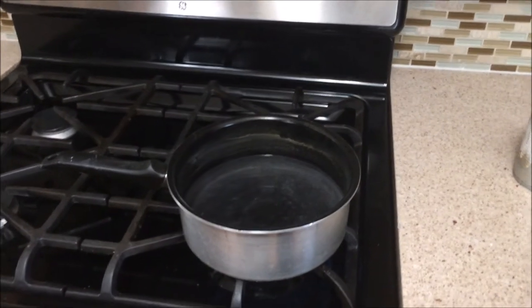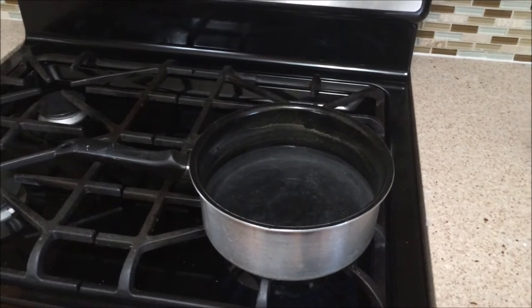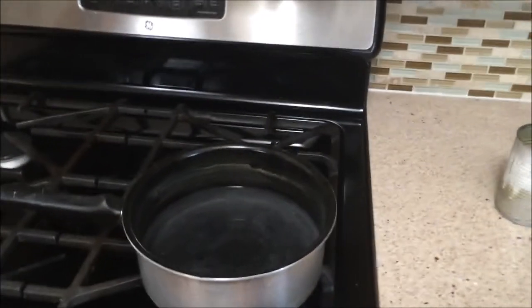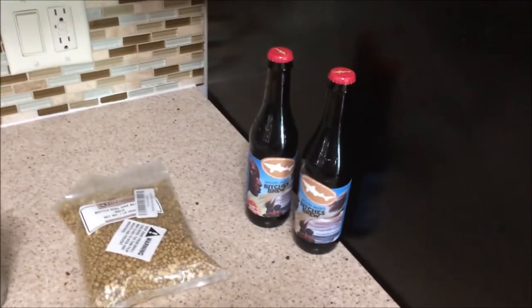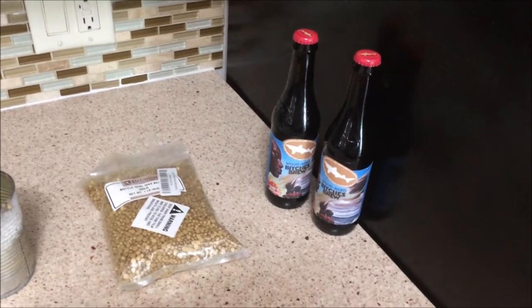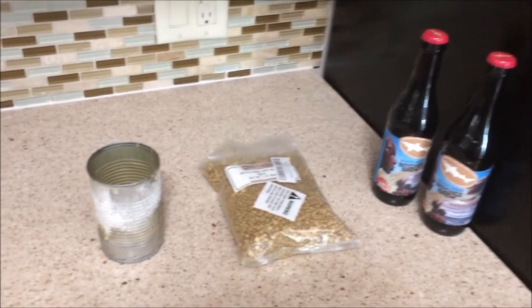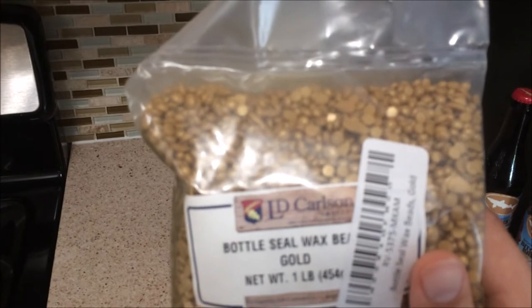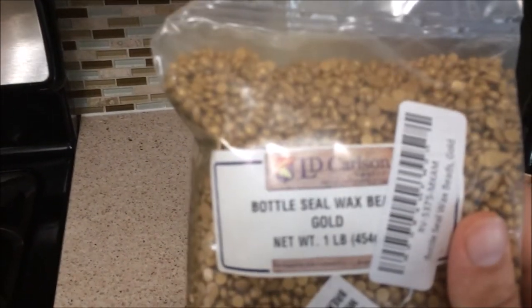First thing, you want a pot like this — one I don't care about. I only use it for wax sealing. I've already put water in it and turned it on, starting to get that up to heat. You're also going to want an old soup can, some wax beads, and some bottles to actually dip in. I would have more than two bottles, just because it's going to take a little while for everything to heat up, so you might as well get the most out of it. I ordered these on Amazon — I just looked up bottle wax. Pretty easy. I got gold because I'm classy.